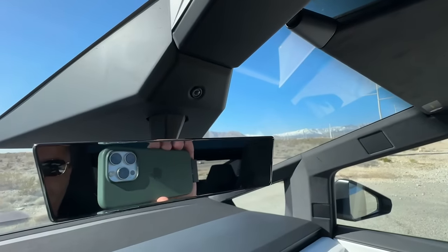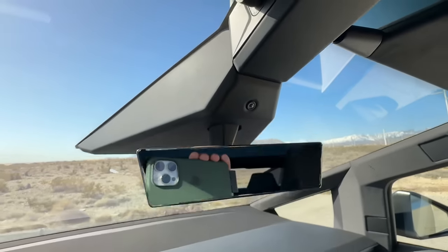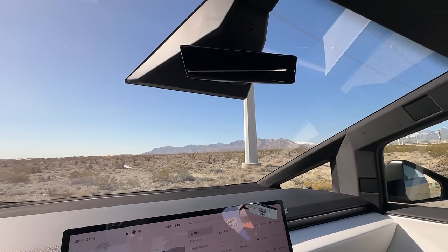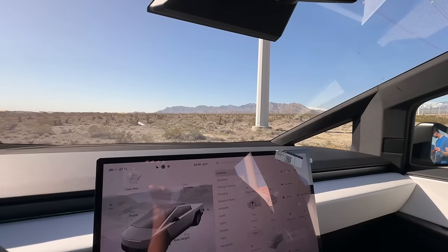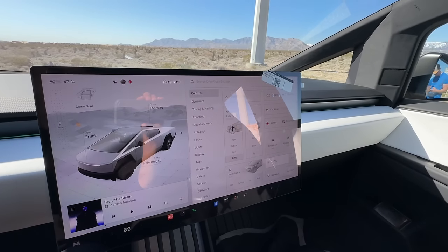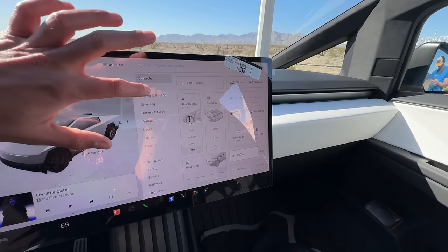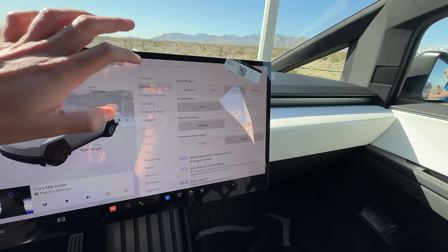Moving back, you do have a standard interior camera as well. Whenever FSD is enabled someday — like I said, my biggest complaint is this thing didn't even come with standard autopilot. It's still disabled, which I was hoping they would have solved that by now, but still just waiting on a software update to get just some basic autopilot.